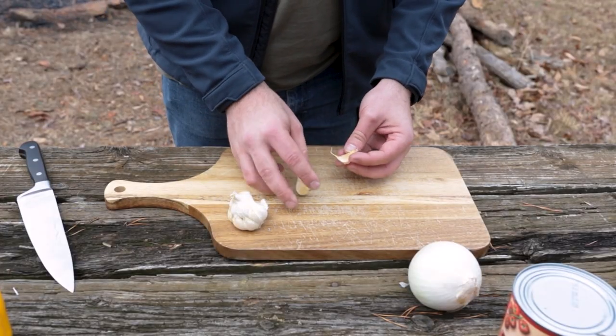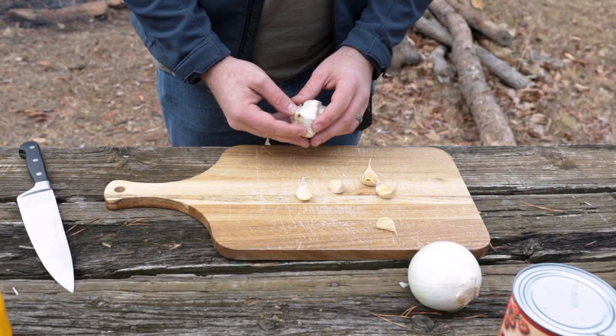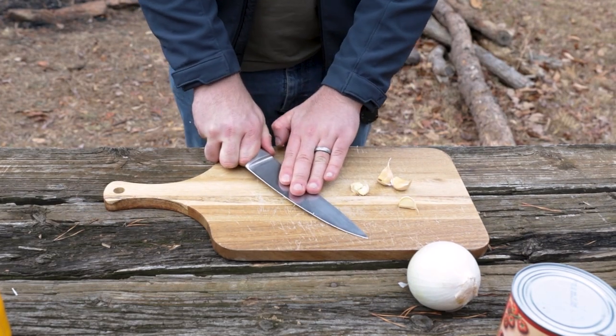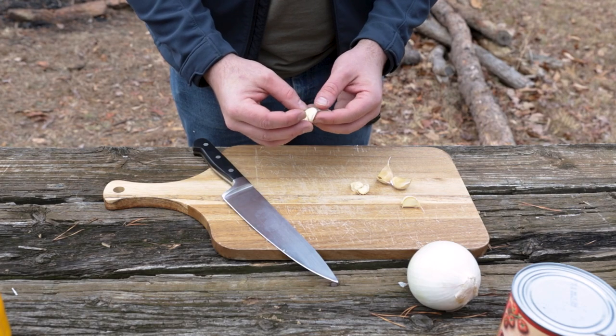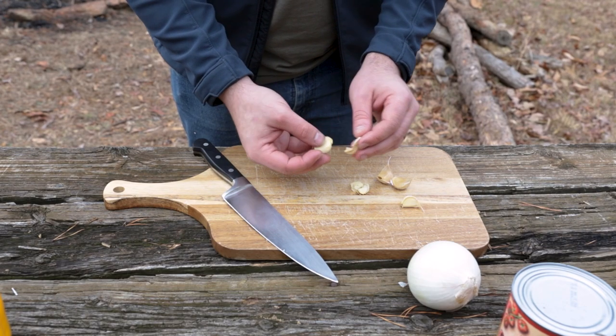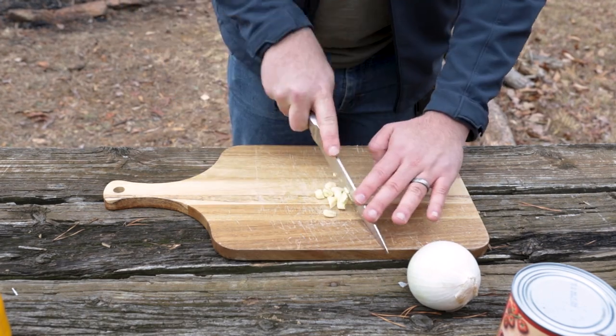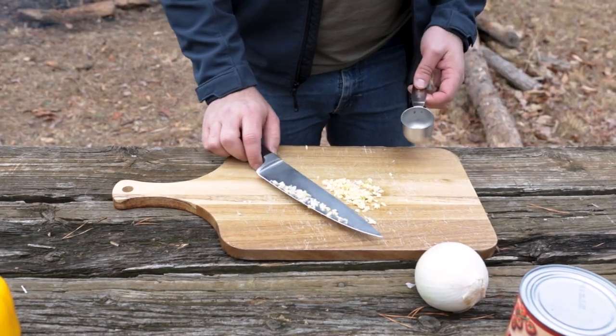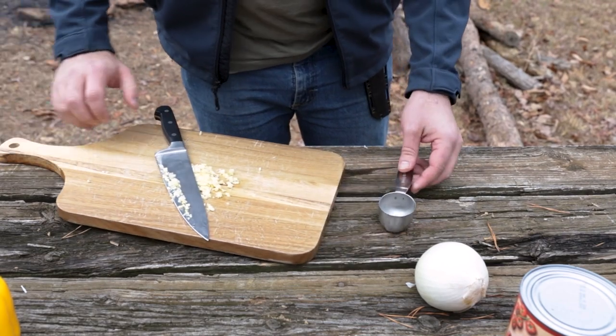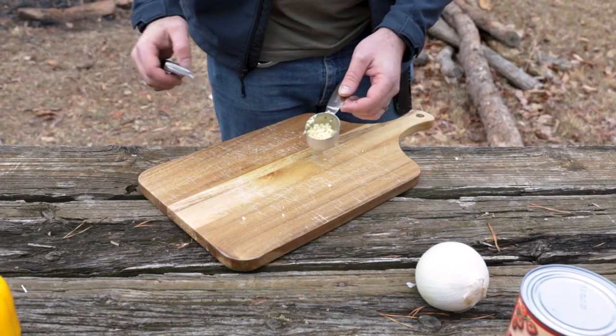Next up is the garlic. This is a preference thing — I like to add somewhere between five and six cloves. A good tip is to take the side of the knife and kind of pop the clove, then you can just pull the skin right off and you're left with just the soft, fleshy part. Then we're just going to start mincing this thing up as fine as we can get it. Once you're done mincing, scoop this into a smaller measuring cup and set it aside.